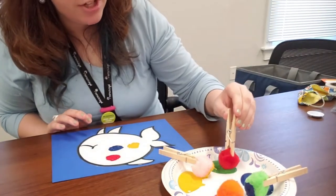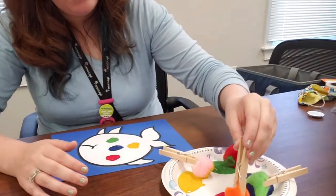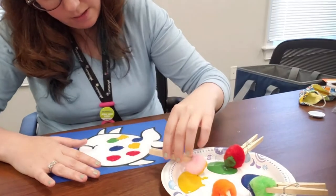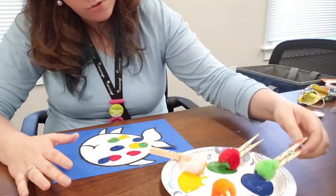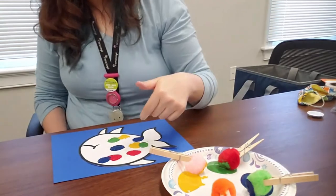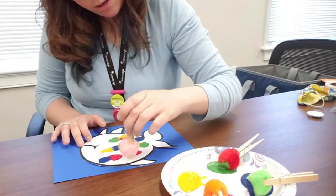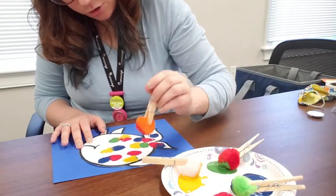This is a fun activity for preschoolers and kindergarten-age kids — older kids can do it too, but this one's really geared towards our little ones. It's okay if the colors mix, and you can have conversations about colors — how they mix together to make new colors. Red and blue make purple, red and yellow make orange. Make sure you're covering the whole fish!